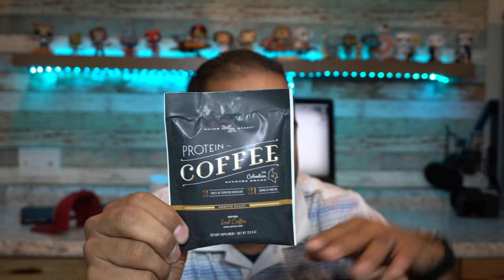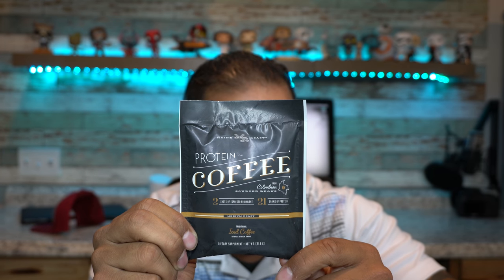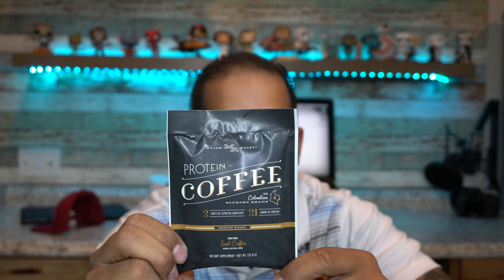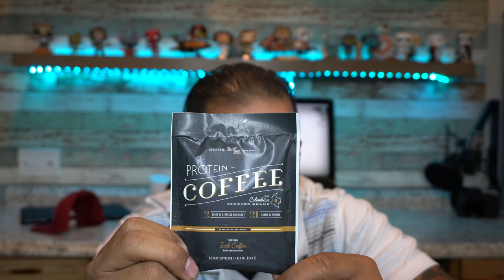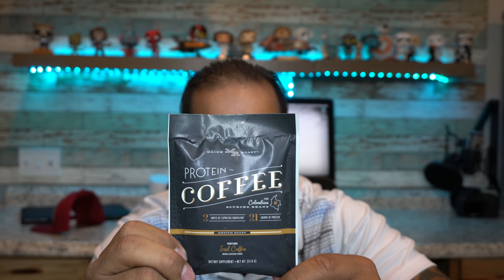The second item we have is this protein coffee by Main Roast. I've actually never heard of this but I'm curious to try it. For those of you guys that know me personally, I am a coffee fiend, so coffee and golf — it's always happening. It shows that it's actually iced coffee, which is interesting — 21 grams of protein, which is always good, and it's a two-shot espresso equivalent.